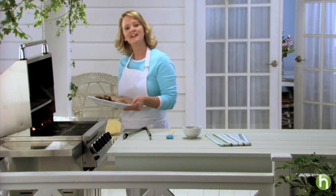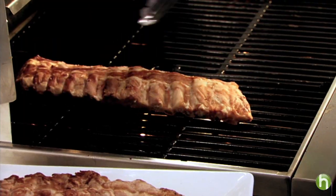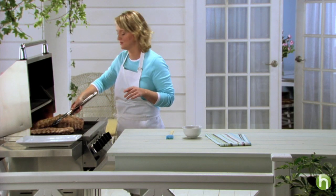I've removed the ribs from the water — now it's on to the preheated grill. We're going to cook these for about 10 minutes or until they're cooked through. It's always really important to remember to preheat the grill.